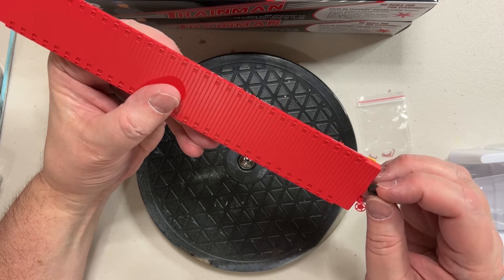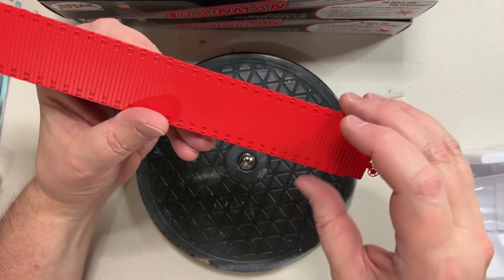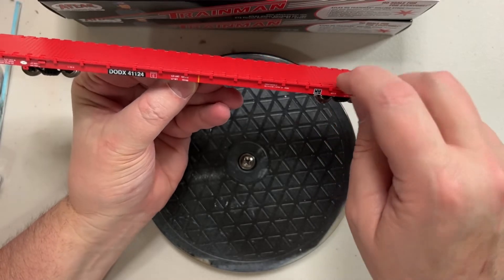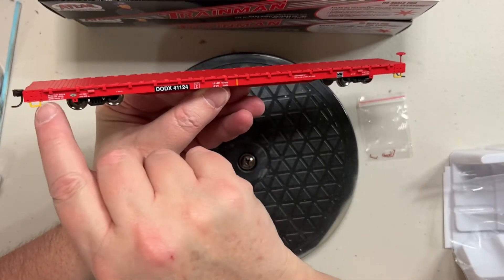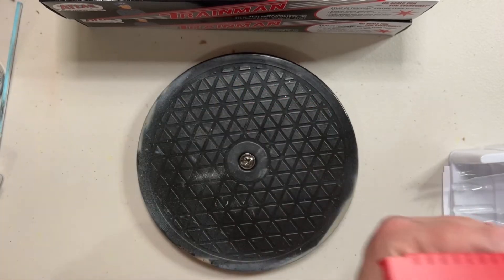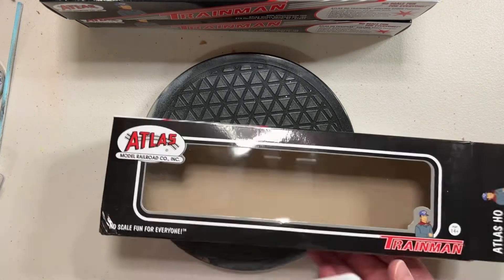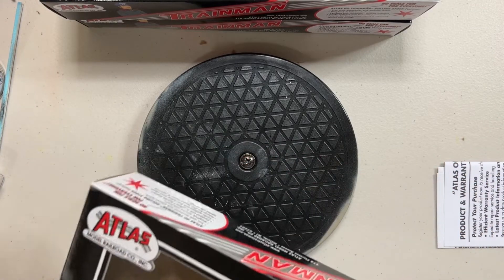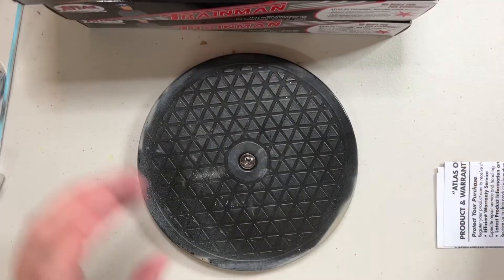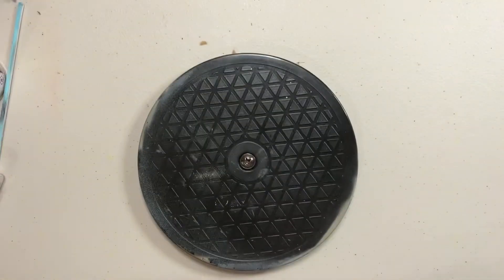They come with true scale dimensions and Accumate knuckle couplers, so we'll probably have to change those out. The lettering on them is really really nice. It's nice to find some DOD things — probably one of the most underserved portions of the hobby is Department of Defense rolling stock. Herpa makes a line of military vehicles that can easily go on these. Those are the small items — now we're going to get to the big box.